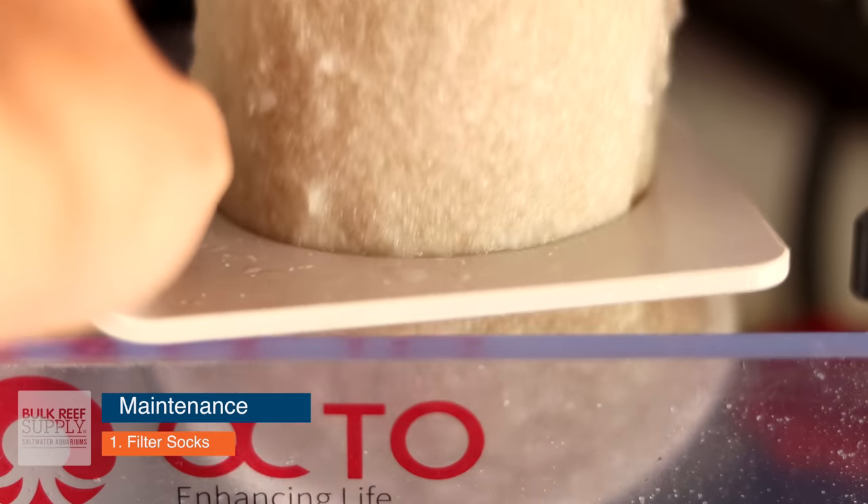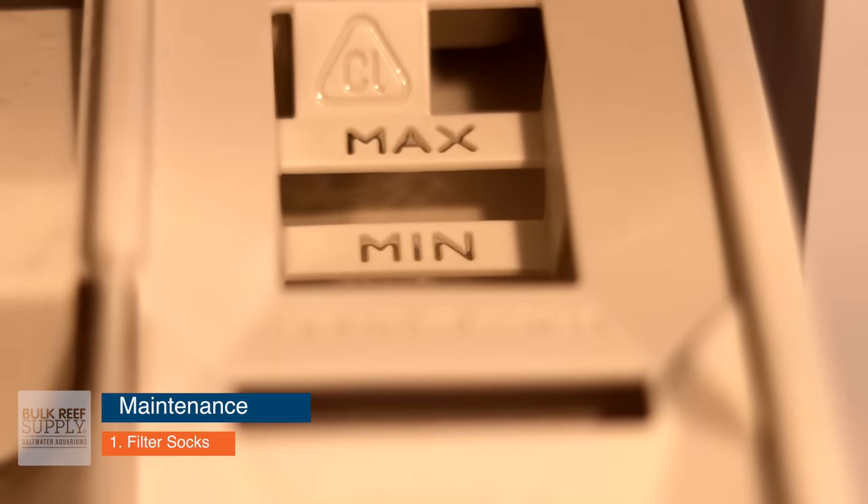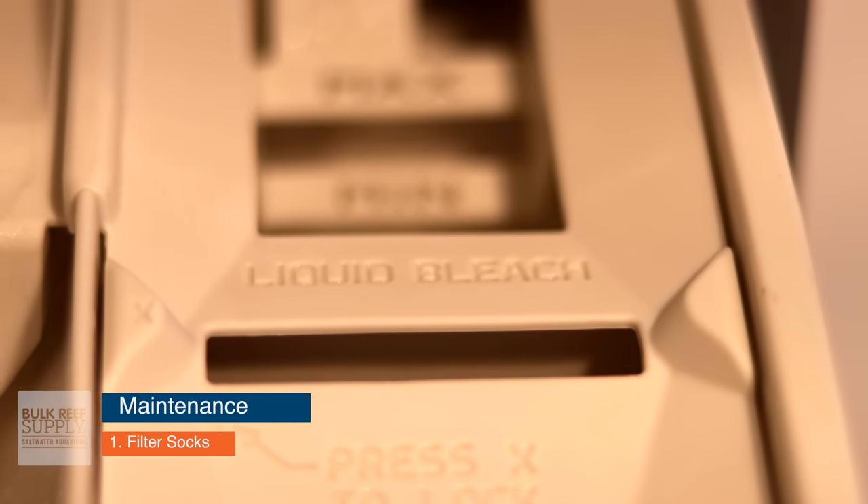The last thing I want to touch on is maintenance for the types of mechanical filtration we discussed. The BRS Investigate series found that you should change your filter sock or mechanical filtration every three to four days — that's the perfect amount. For filter socks, the easiest way to clean them is to pull out your filter sock once it's filthy, go to your washing machine, don't put any soap in, but fill the bleach compartment with bleach, run it on hot, put it in the dryer, and you're done.